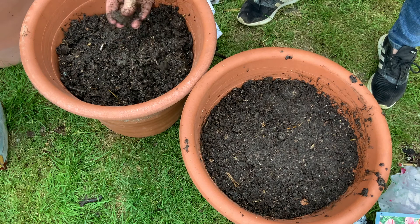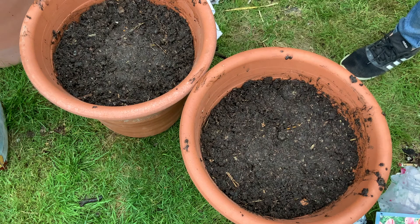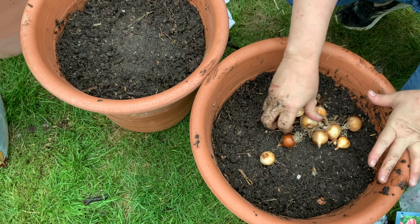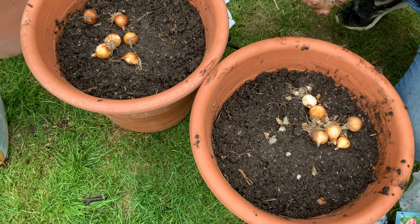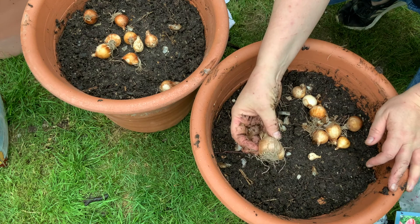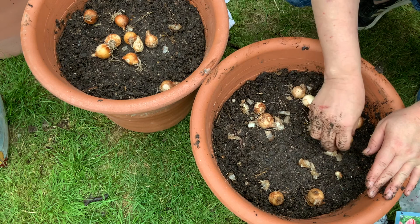Do subscribe and click the notification bell so you get notified when I upload those videos. Now we're going to get to the final layer — I had some scented dwarf daffodils, narcissi. I had some tete-a-tete leftover from my other bulb planting video, which I'll link up. I'm just going to evenly spread them out. This is not rocket science, but just make sure you plant them. Oh, I hope that's one of my tulips — otherwise I'm going to have an odd interloper flowering in here next year.